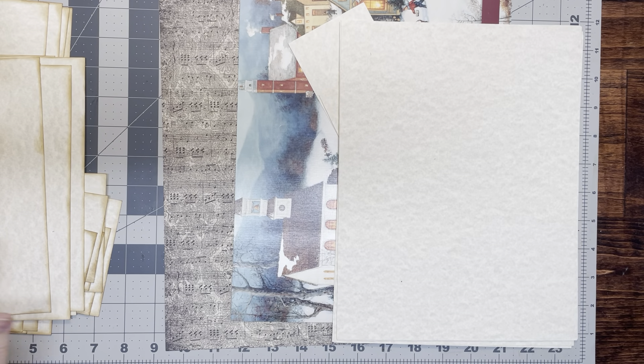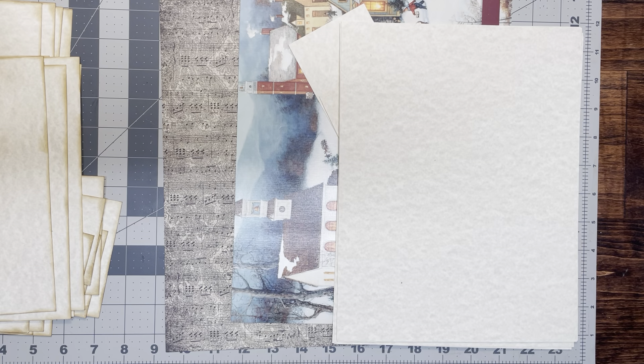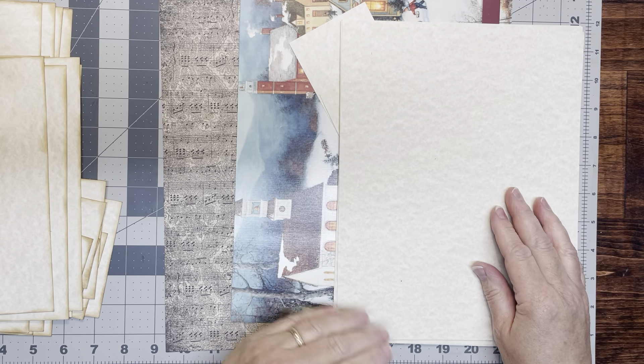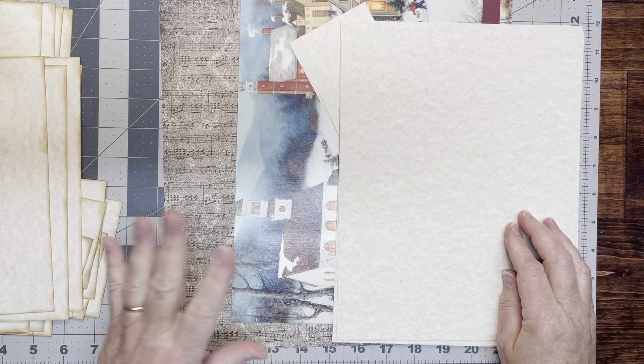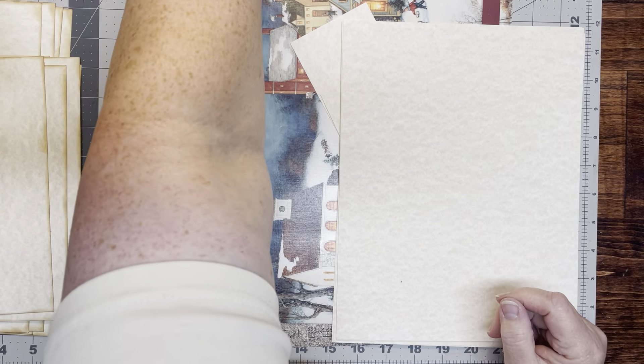Hi everyone, it's Judy. Welcome back to Rose Lane. Today I am trying to do things to help myself get more organized. So I have been watching some videos by some other people and seeing what they're doing because I think I'm kind of brain dead most of the time.